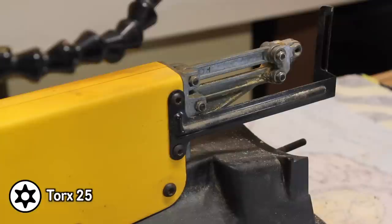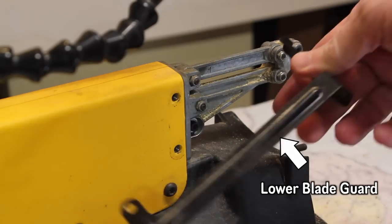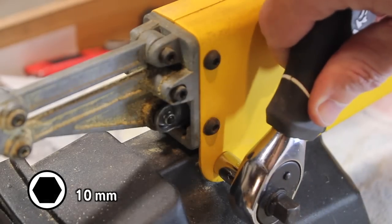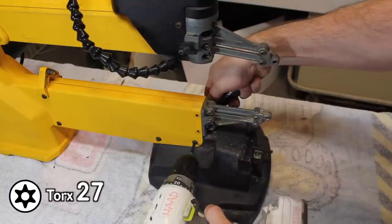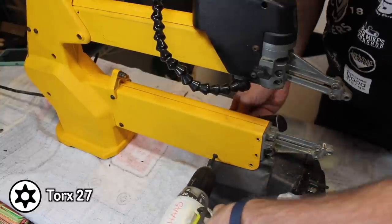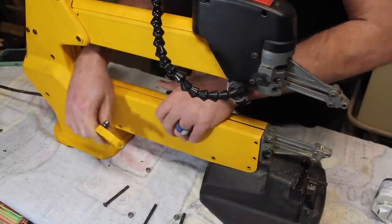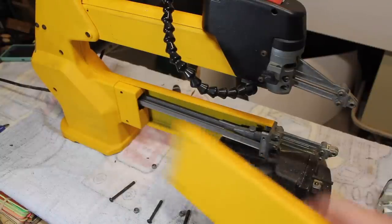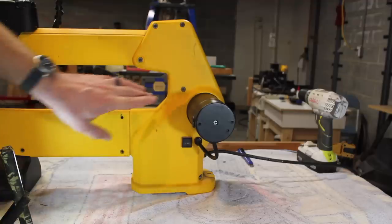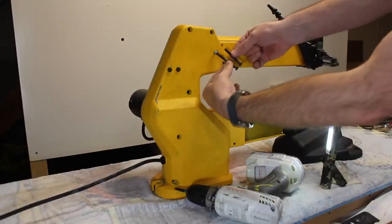Then take the blade guard off — you'll need the Torx 25. Now you can remove the bottom yellow plate using a 10mm ratchet. Capture those nuts on the other side. A Torx 27 removes the rest of these screws. You need the 27, which is a very rare size — sometimes when you get those big kits, they don't have the 27 for some reason. Put that aside and reinsert one screw to make things more stable. The rest are captured, so you don't need the ratchet. Note that one screw is larger than the others — just remember that.